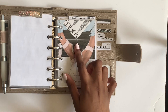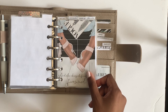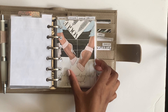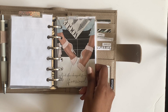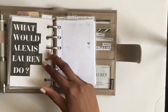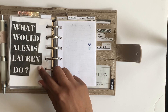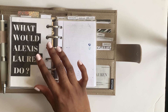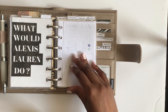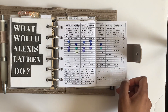This is my school section. I made this illustration and shrunk it down to pocket size - if you're interested in purchasing illustrations let me know, I've always thought about making an illustration shop. It has the phrase my best friend always says to me: 'What would Alexis Loren do?' I like to think of my higher self and show up for her, and it goes with my girl boss theme.